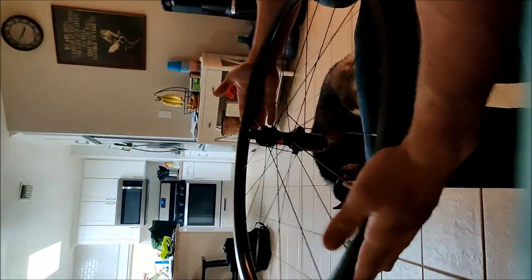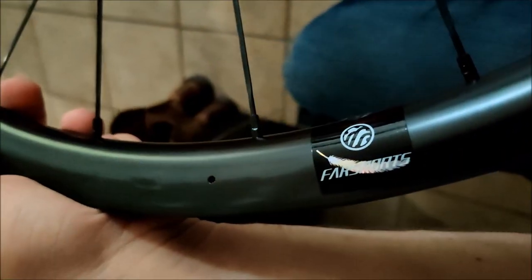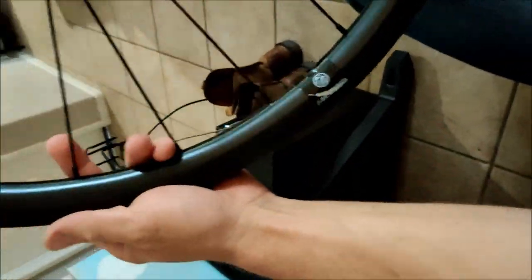Feels like it's on there pretty good. You can see they have a little drainage hole on both sides, in case you're in the rain and water's getting in there. Overall, the wheels look pretty good. They do have aero spokes on them — the Sapim CX-Ray spokes.